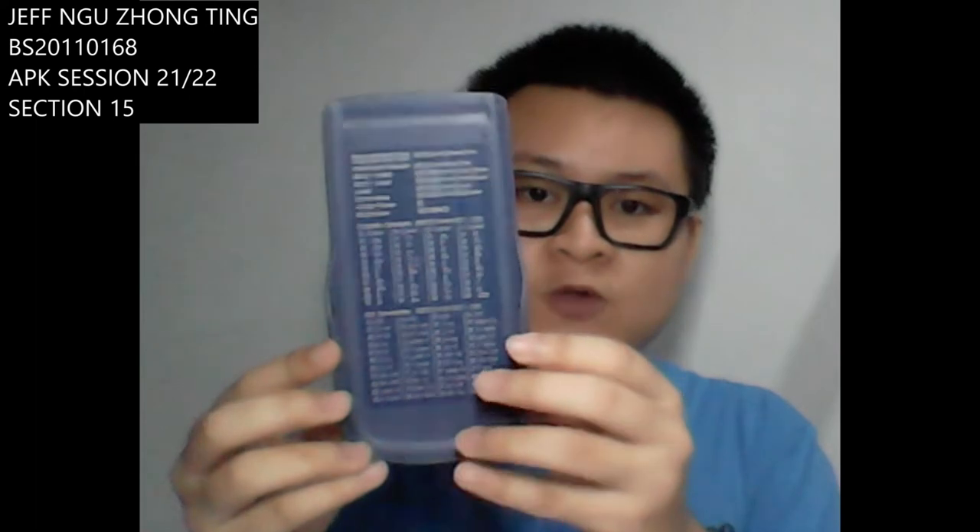It also comes with a table of unit conversions, so that you can refer to it from time to time without having to memorize them.